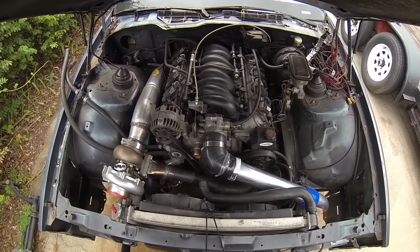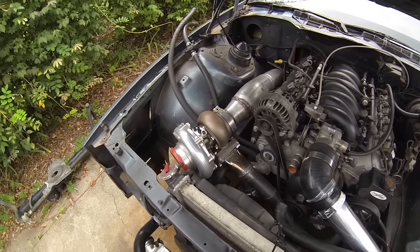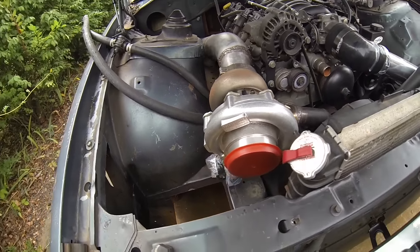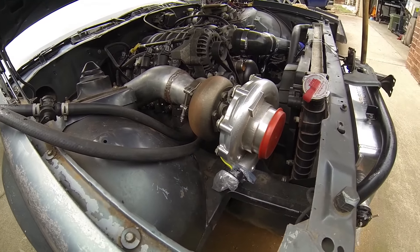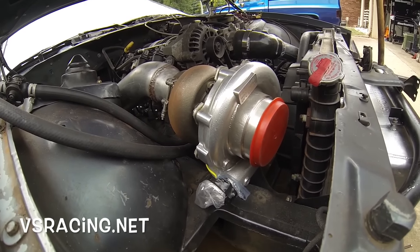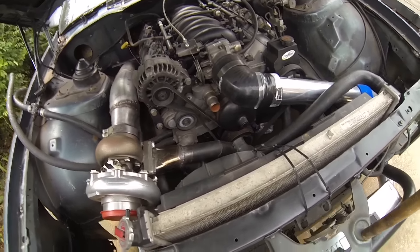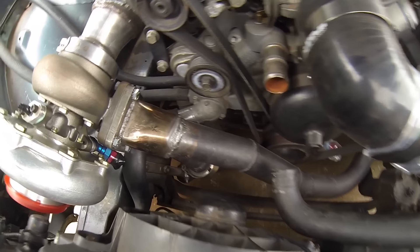In the last video I didn't have the turbo mounted yet. Now the flange is welded onto the hot side piping. I wound up selling the precision turbo — it was a little too small on the exhaust side — and now I have the VS Racing turbo, it's a 7875 turbo. I got the accessories on but haven't wrapped the hot side pipe yet.